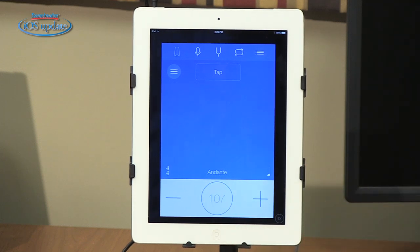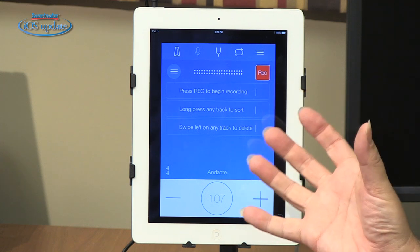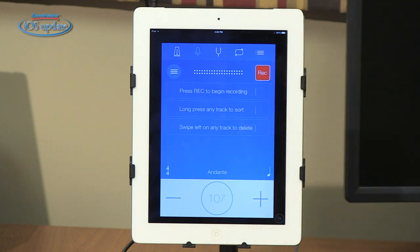The second function Practice Plus provides is a very simple recorder. If you want to record yourself while you're practicing a part — just to make sure what you're doing, for confidence, or to make a quick recording of a rehearsal — you can do that right within the app using the onboard microphone to capture the audio.